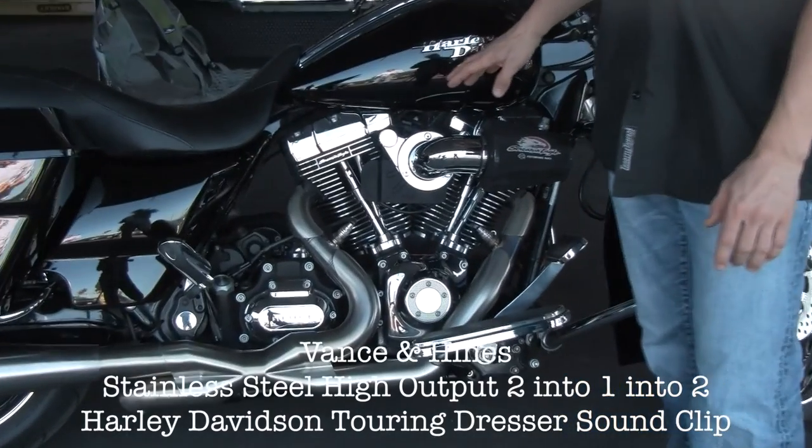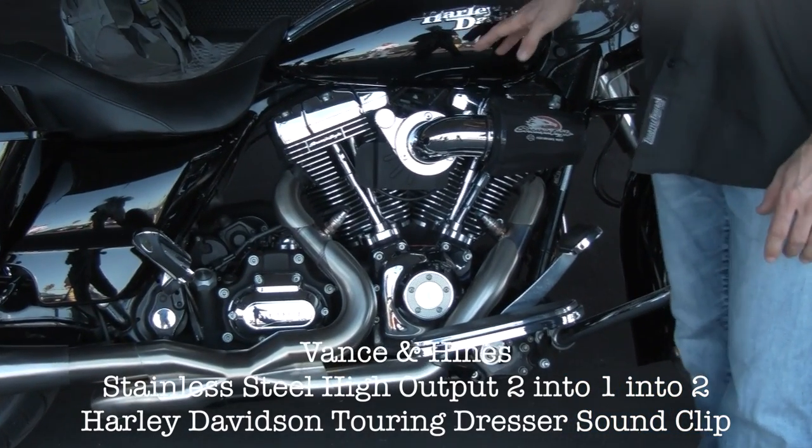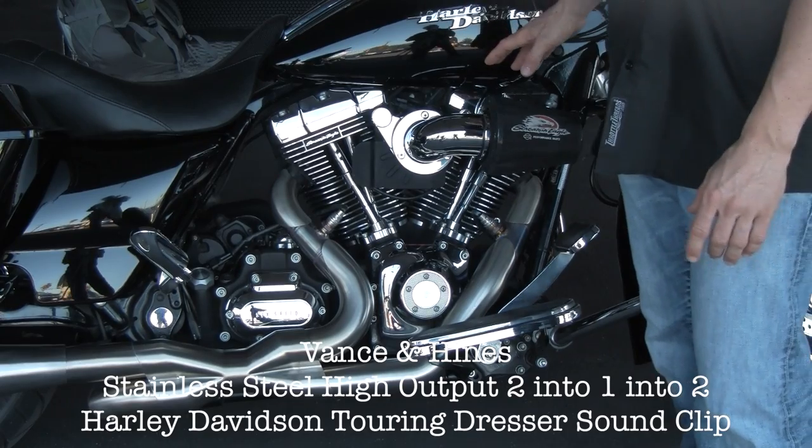This motor has the Screaming Eagle 103 kit, brought up to a Stage 4 with 260 cams.